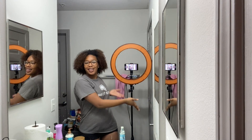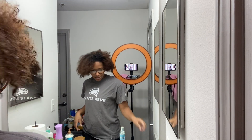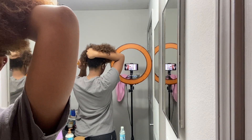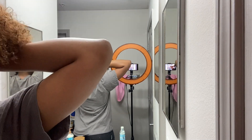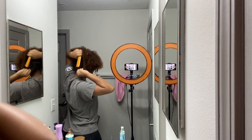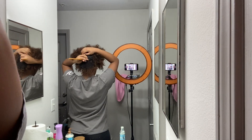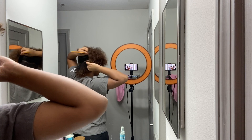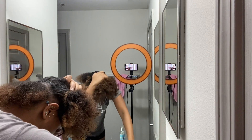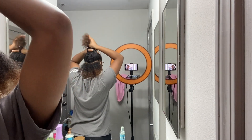I had to change up the angle so y'all can see my setup. I'm going to start by parting my hair into sections. I was going to do four parts but I'm just going to do a few different sections so I can detangle properly. This is going to be my first section.